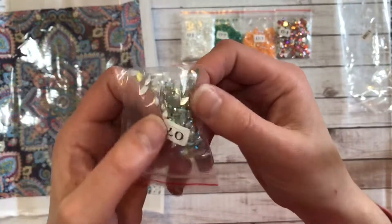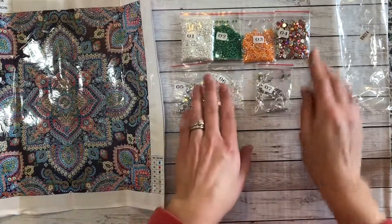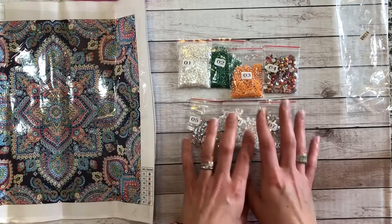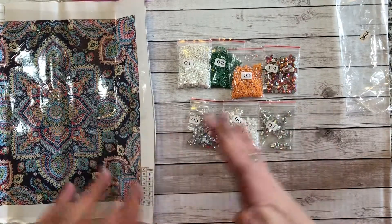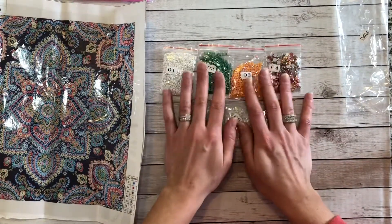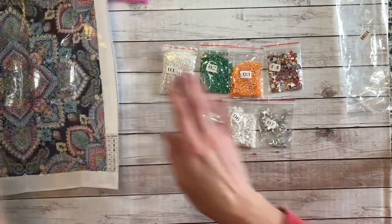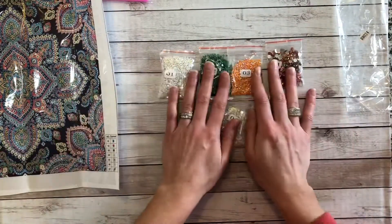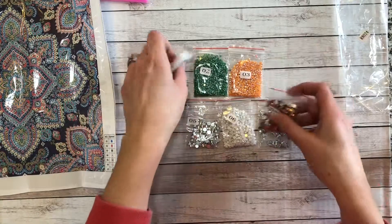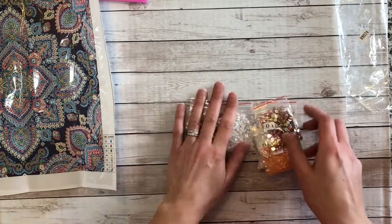There must be different iridescent finishes they can put on these — this one looks a little more green. So here's a perfect example of ordering something thinking it was going to come one way in one color scheme and getting it in something completely different. I really did think, based on the drill field, it was going to be blues and aquas. So I think it's really funny that it came in oranges and greens — that makes me even more interested to complete this painting and see what the finished look is going to be. I may move this one up in my queue because I'm very curious.